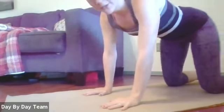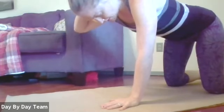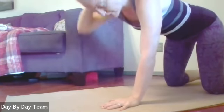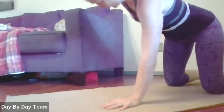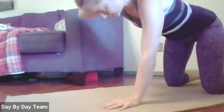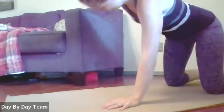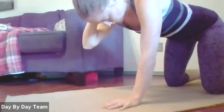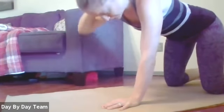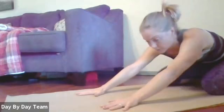Go ahead and switch to the other side. Hand behind your head, inhale, exhale, open up. You might notice that one side is a little tighter. Go at your own pace. One more.